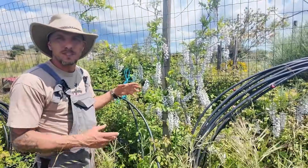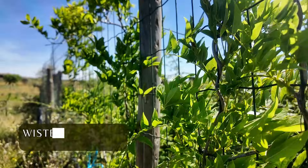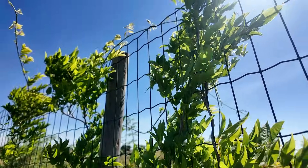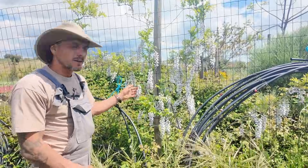This one is wisteria. This is a great one to have in your systems because it's a climber — here it's growing up our fence for our chicken run — and it has these beautiful drooping flowers.